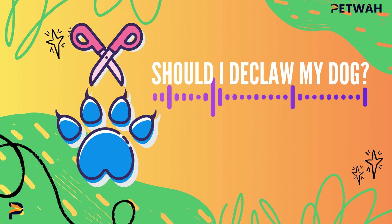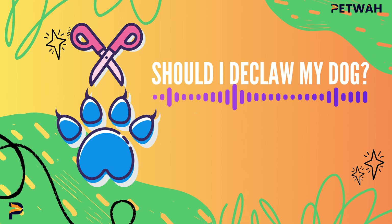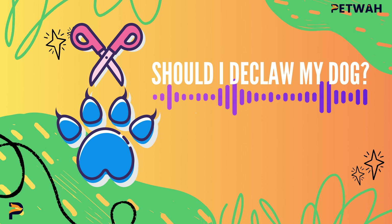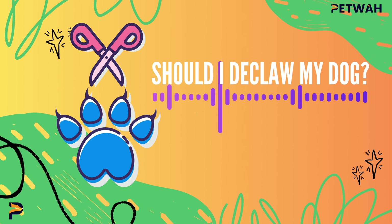Expert Opinion. The consensus among veterinarians and animal welfare professionals is that declawing a dog for reasons other than medical necessity is inhumane and should be avoided. The procedure is painful, risks complications, and may lead to behavioral problems while not addressing the root cause of the issue. Remember, a well-trained, regularly-groomed, and properly exercised dog is likely to exhibit less problematic scratching behavior.